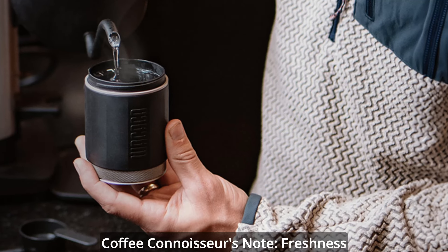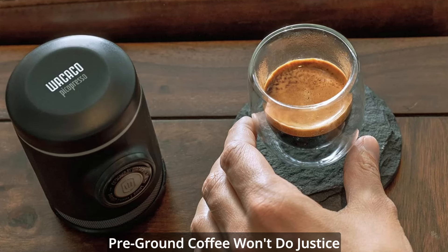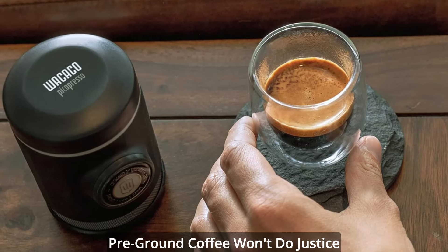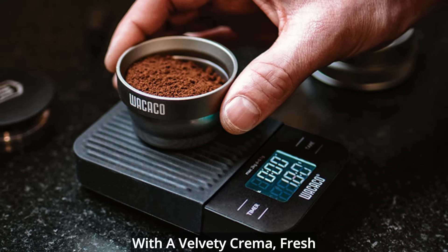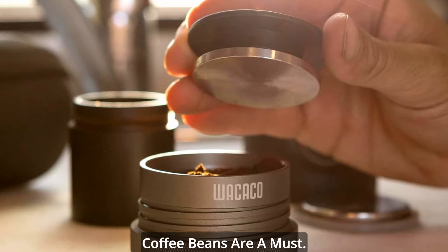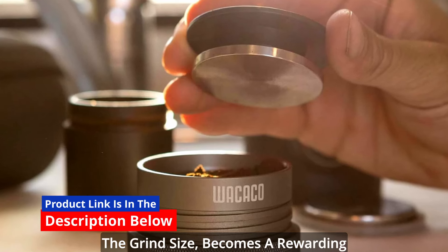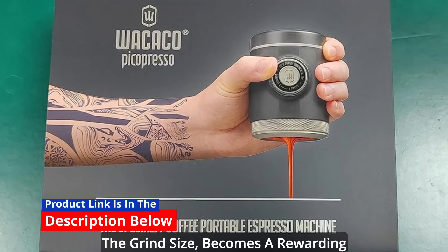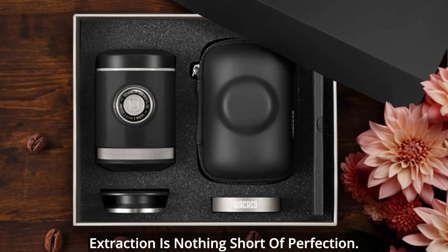Coffee connoisseurs take note: freshness is key. A notable caveat — commercial pre-ground coffee won't do justice to the Picopresso's capabilities. For a truly remarkable espresso with a velvety crema, fresh coffee beans are a must. The process of dialing in and adjusting the grind size becomes a rewarding part of the journey, ensuring each extraction is nothing short of perfection.